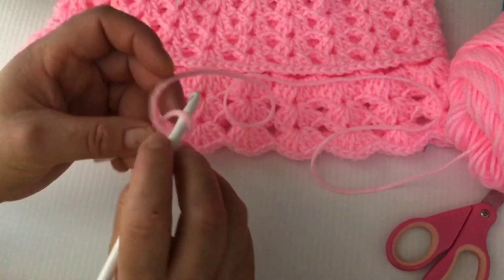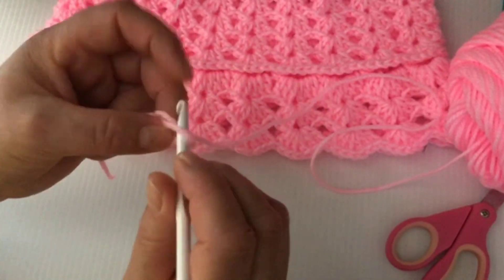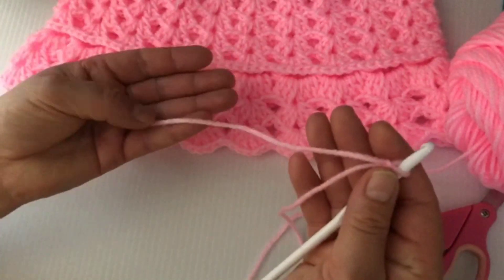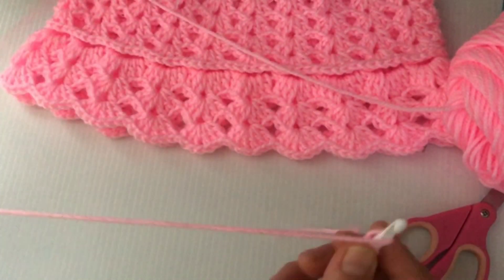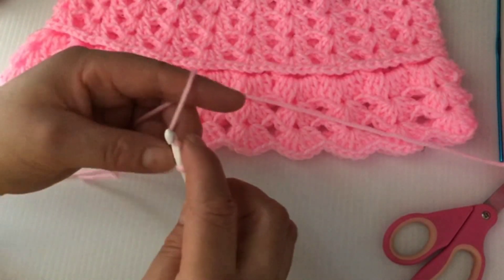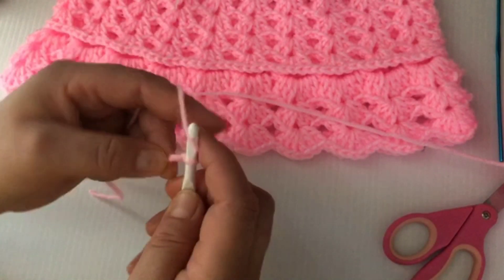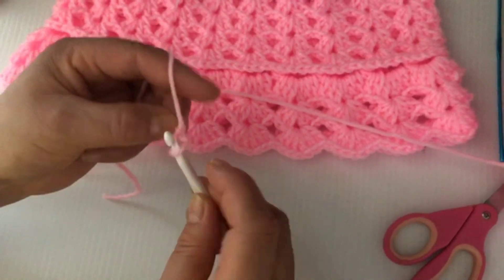We will start by making a slip knot like this and leave a long tail because we have to sew this at the end. We will be making a single crochet foundation — in total we will be making 52. Chain two, go to the first one, pull up a loop.